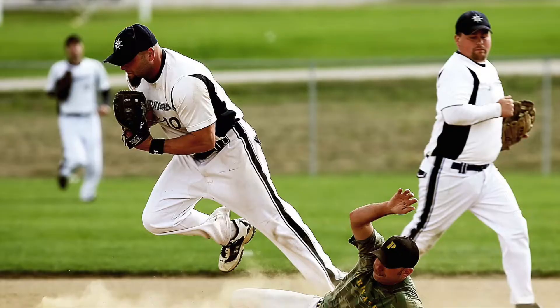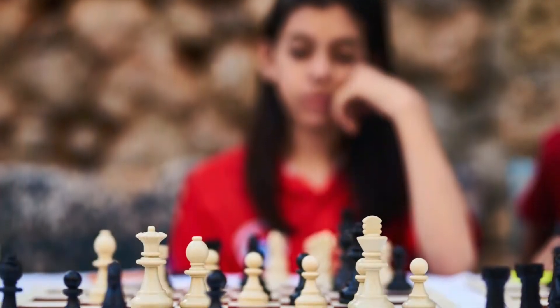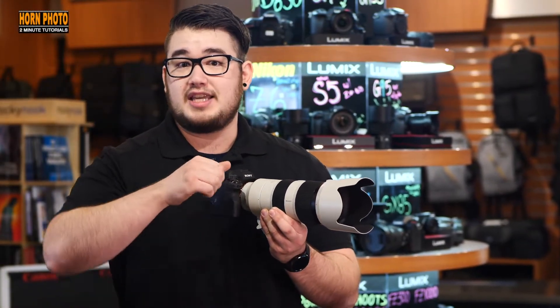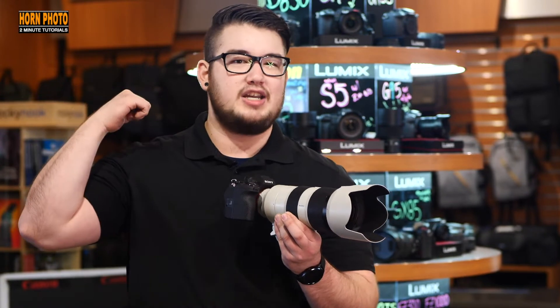The settings really depend on the speed of the sport — if you're taking photos of a chess match, then none of those apply. Figure out a good place for you to be in order to get the action but also stay out of the way. The best position puts your subjects facing you and the sun behind your back.